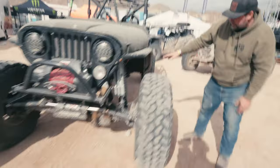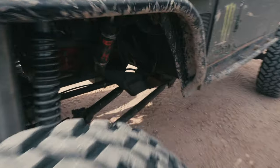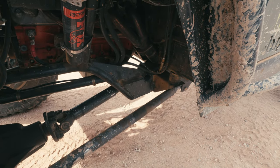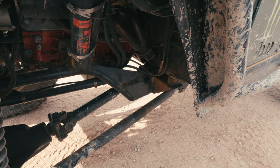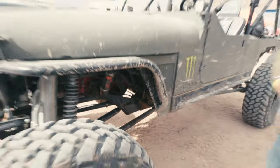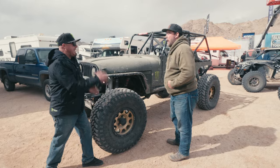Looking at the front of this thing, the frame has been chopped right at the A-pillar right here. So chop the frame and tube the front. Did you do that or was it already done? I did it. No matter of fact, Trevor, you posted on the WFO Instagram of me with the metal saw chopping the frame off. That was three years ago.